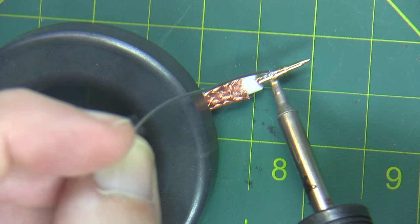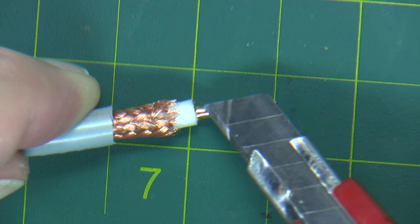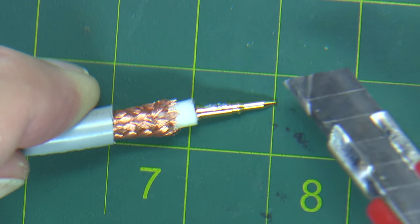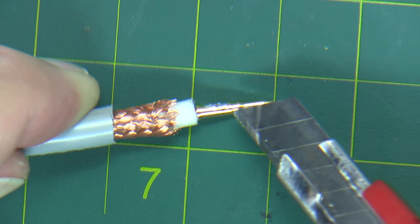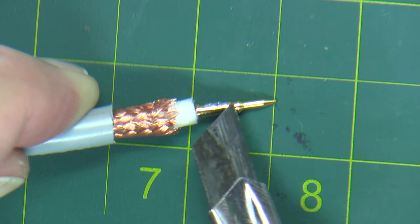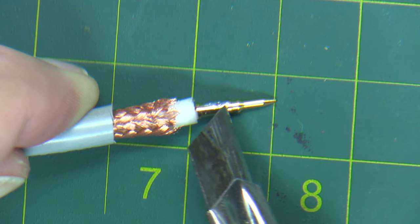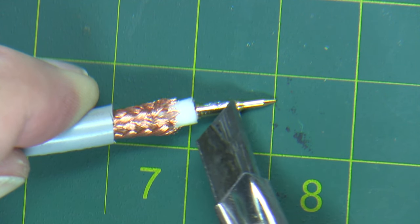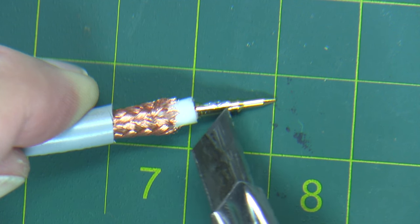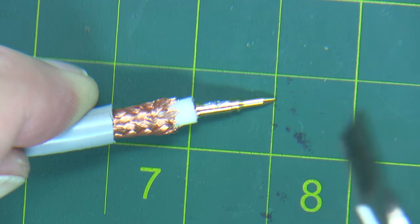It doesn't take much — you can see it drawing into the hole. Make sure that you don't have any excess solder on the outside body of the center pin, because that might prevent you from inserting it properly into the body of the connector. Also take note there's a little groove right here, and when you insert this center pin into the connector, you'll actually hear a click when it gets inserted all the way. So you've got to make sure that's perfectly clean and doesn't have any solder or flux left in it.